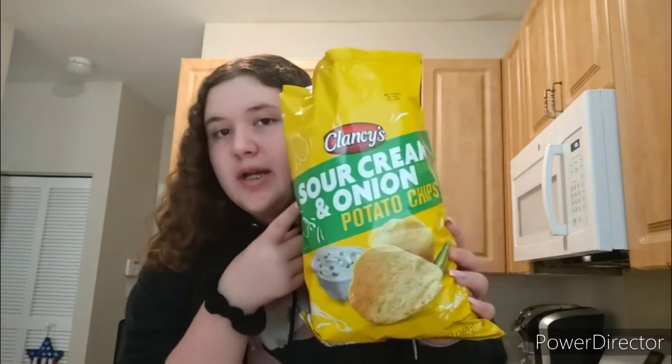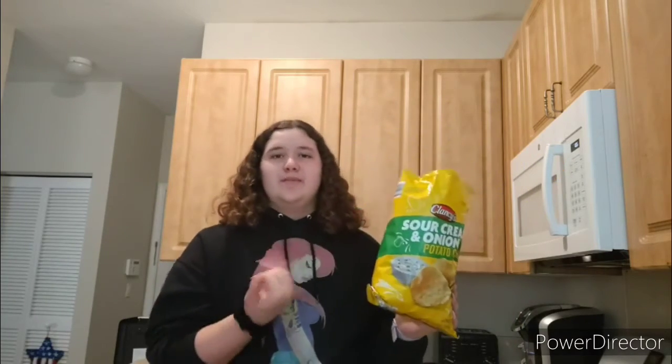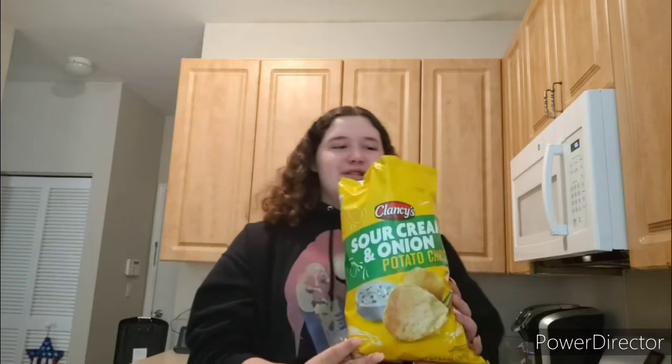Now I'm just going to take this bowl and pour a little over the serving of chips. These are sour cream and onion chips from Aldi's — the Aldi's brand. When I first tried them for the first time I did not like them; they were way too strong. But now I love them. This is like the only chip I'll eat.